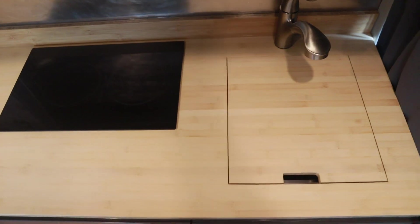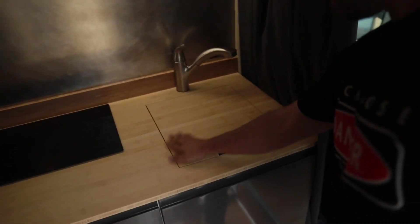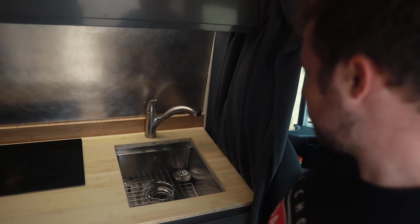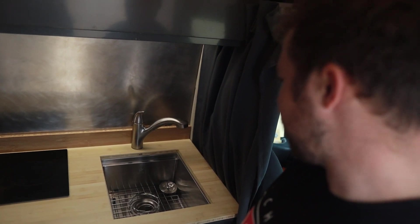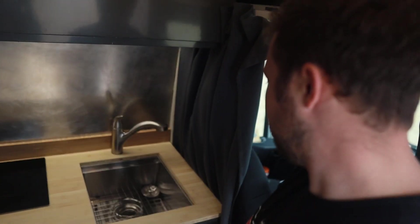I see you got the cutting board, like an undermount sink setup — very clean look. This is all bamboo; I did this all myself. Got a nice little cutout for your hand — you can pop that out and then you have the stainless steel sink in there. It's probably about 15 by 15, maybe eight inches deep — really nice to use, easy to do dishes and stuff.